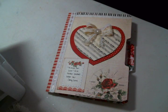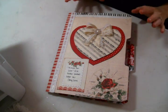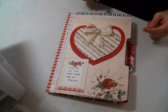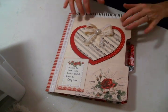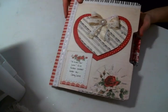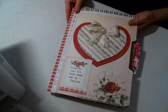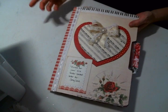Hi everyone, I am at it again with the file folder pocket letter — I'm obsessed! In my Facebook group, our very first swap was for this; we're doing file folder pocket letters with the love theme. This is actually one I made for that, and I do a demonstration of this in my Facebook group. The link to the Facebook group is below if you want to come and join.